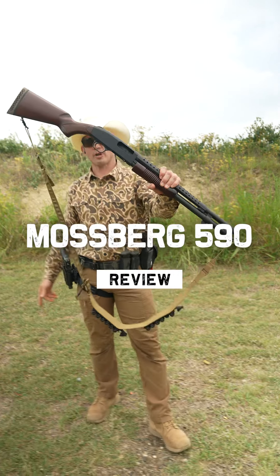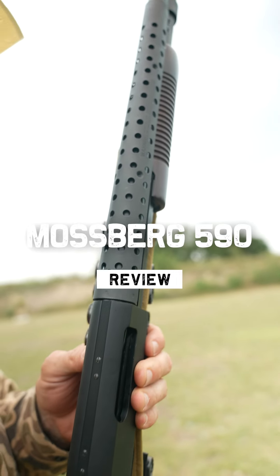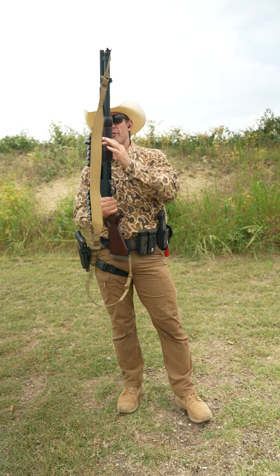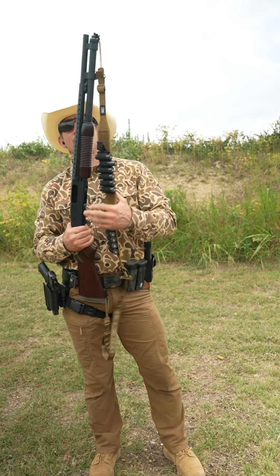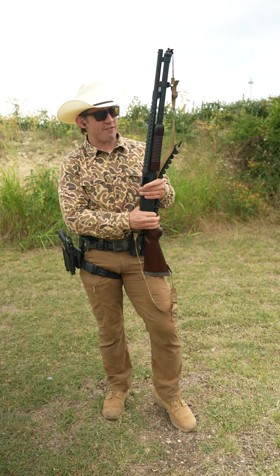This is the Mossberg 590. This bad boy was introduced in 1987 and is an upgrade to the Mossberg 500. The Mossberg 500 came out in the early 60s, and they have sold somewhere between 10 to 15 million of them.